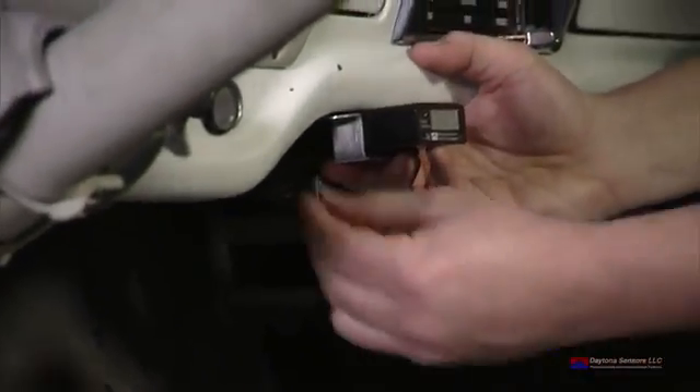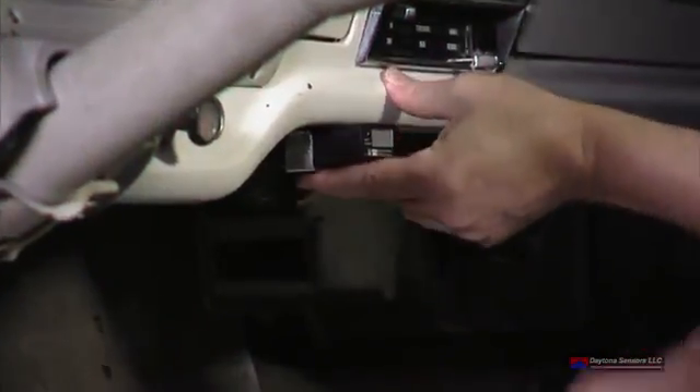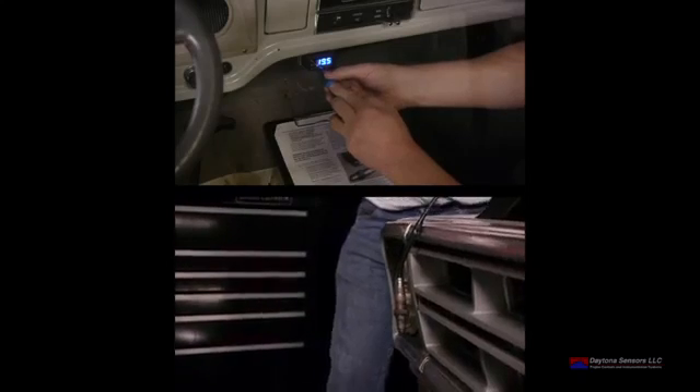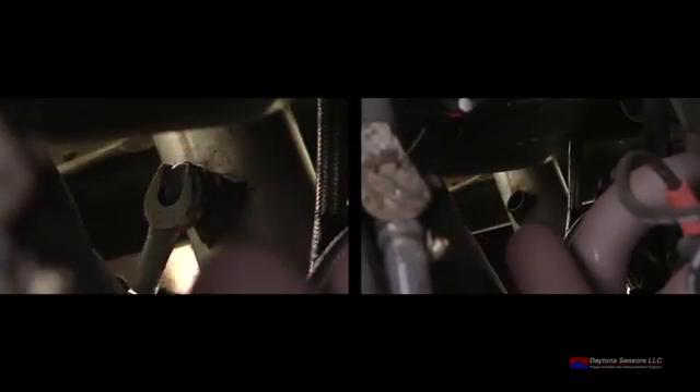Find a place on or under the dash for the WeGo 4 display unit. We custom-made a bracket, but you can use hook and loop fastener. Then attach the wiring harness. After drilling a hole in the firewall of the vehicle, run the wiring through the dash and connect to the wiring harness. Turn the ignition switch on to get a free air calibration for the sensor. Install the sensor into the exhaust fitting after calibration.